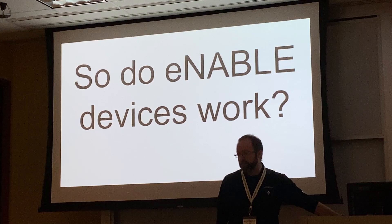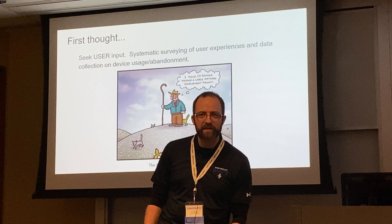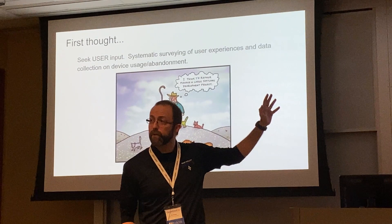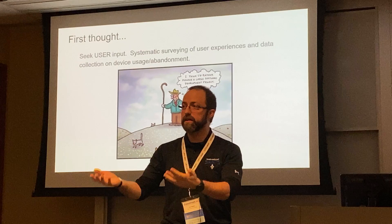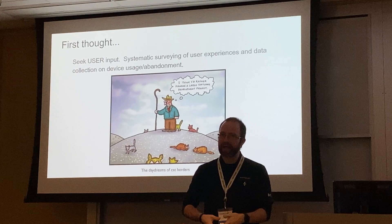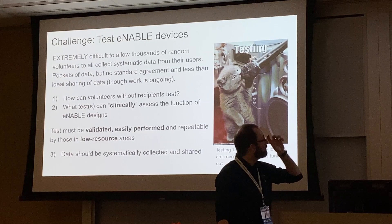Because of these sensory and motor models, making hands is hard, so e-NABLE devices are simpler designs — but do they actually work? The first thought is to seek user input. We've given away roughly 10,000 devices. Systematic surveying of user experience and abandonment data would be ideal, but it's like herding cats — especially when giving devices to people in low-resource areas who we never hear from again. We have over 10,000 enablers who all want projects — so what can they do after printing hands if they don't have someone to give them to?